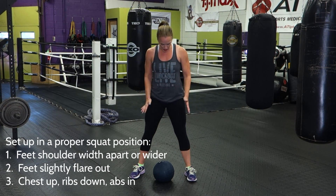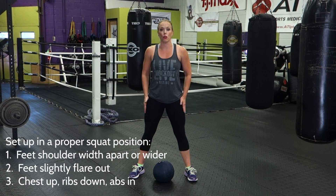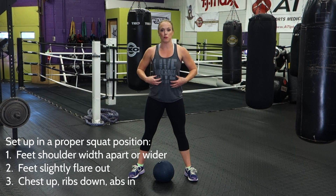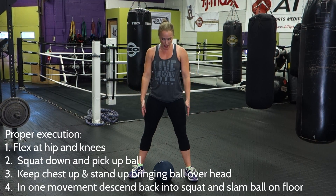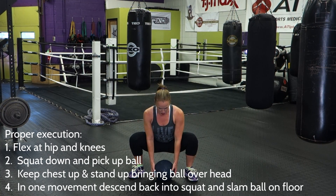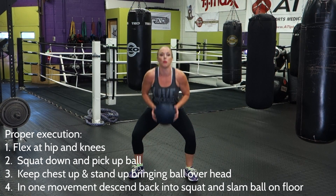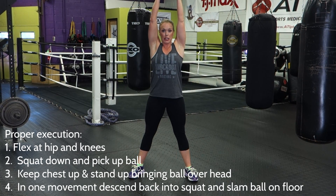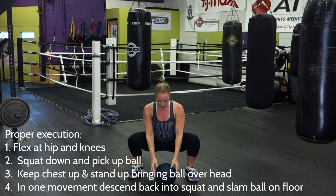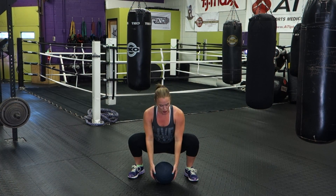First thing, you're going to set up in a squat-like position, so your feet are about shoulder width apart. You can have a slight flare to your toes or your feet. You want to keep your chest up and your abs in. What we're going to do then is flex at the hip and the knee, and squat down to pick up the ball. Once you reach the ball, pick it up keeping the chest up, bring the ball all the way overhead as you stand up, and then in one movement you're going to slam the ball down, and sink back down into your squat, and just repeat that again.